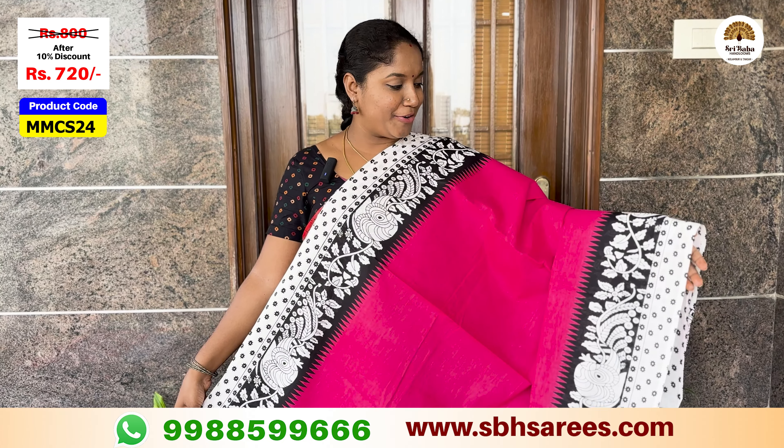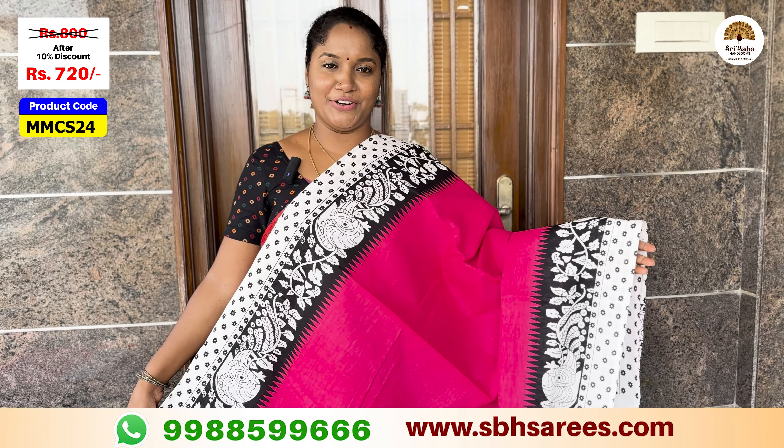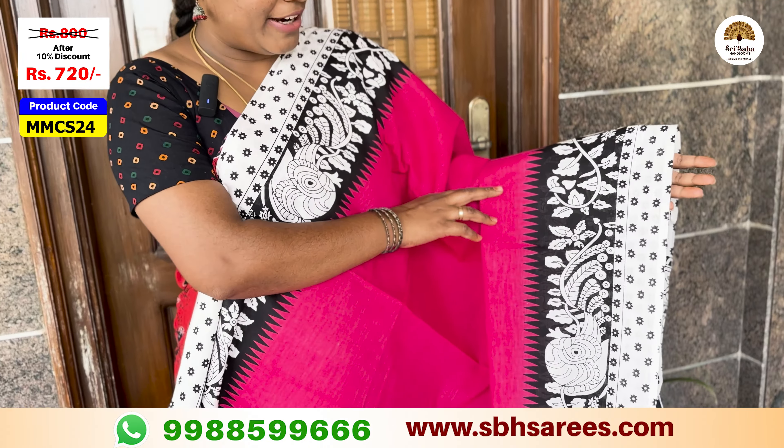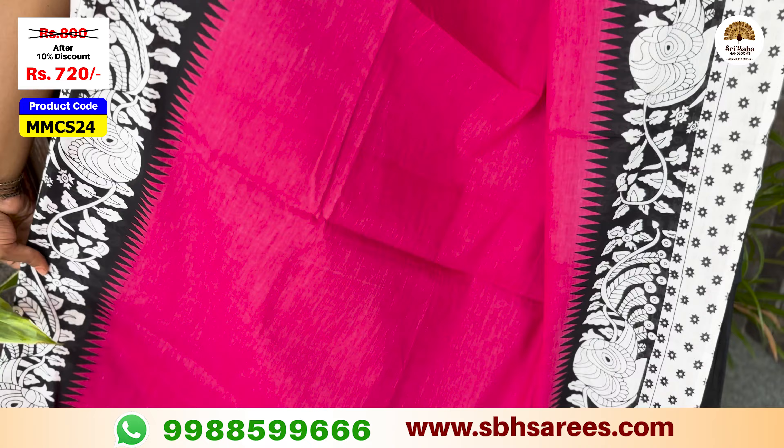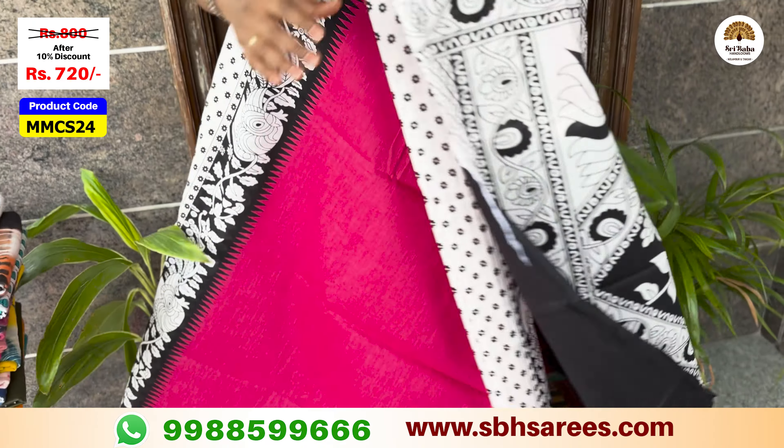This is a bright combination of pink and black color. The colors featured are black, white, and pink.